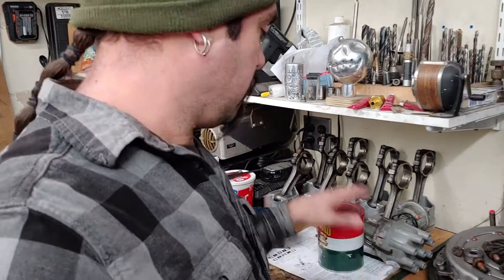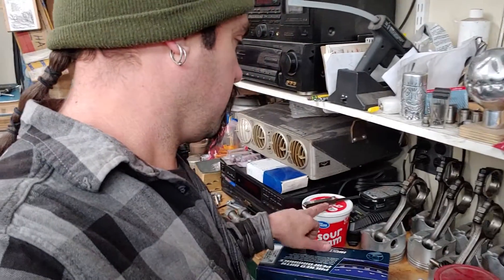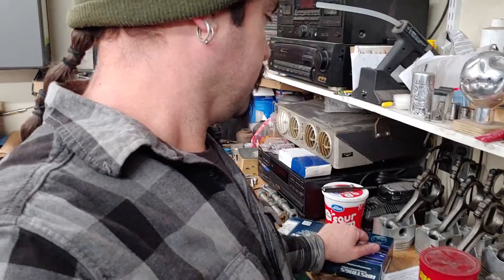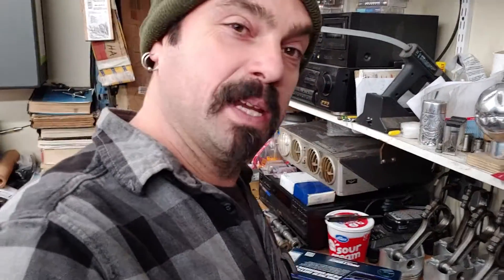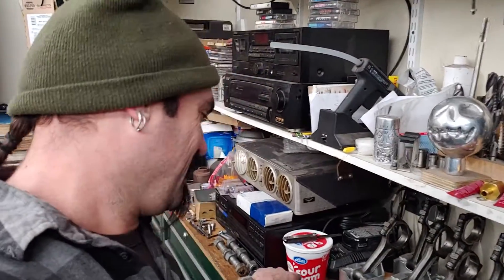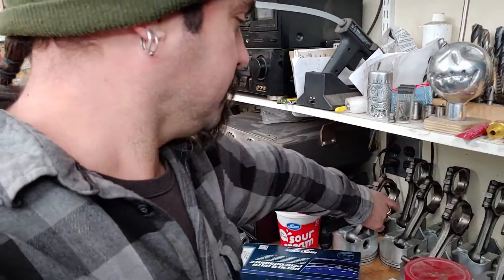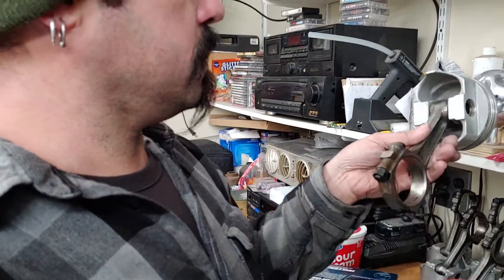Distributor right there, ready to go. Bolts. Brand new lifters soaking in — people that see this, that's oil. There's my pistons.